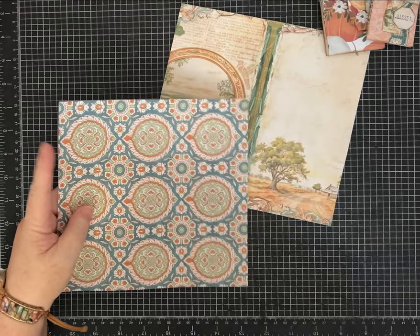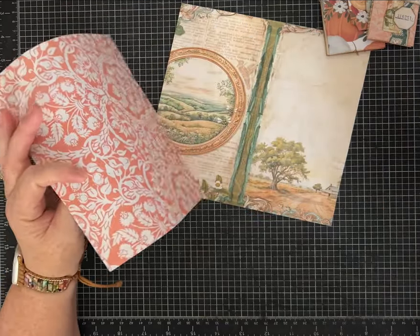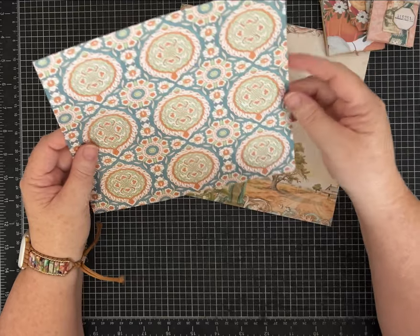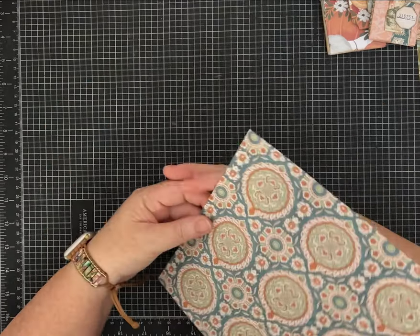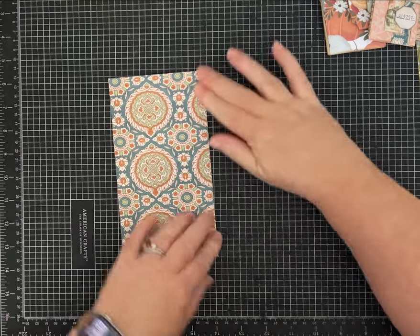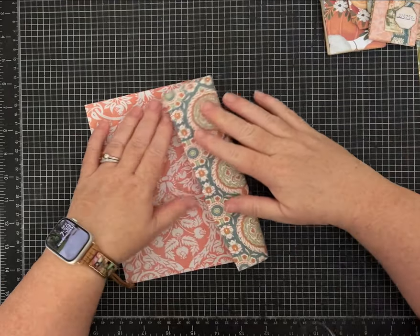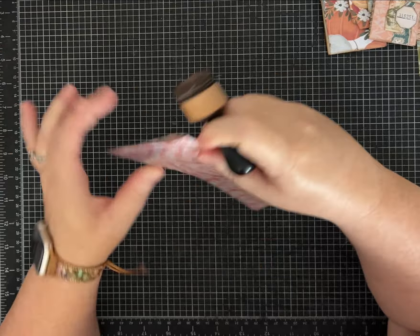I'm just going to show you how to fold it and then you can decorate it and do whatever you like. This started as a piece of 8.5 by 11 inch paper that I printed — it had some white margin — but I cut it down to 20 centimeters by 20 centimeters, so that should work if you use A4 paper or 8.5 by 11 letter size in the United States. Lay it down and fold it in half — it's a square so it doesn't really matter which way, though if you have a directional pattern you'll want to play with that. Now fold both sides in to that center crease line.